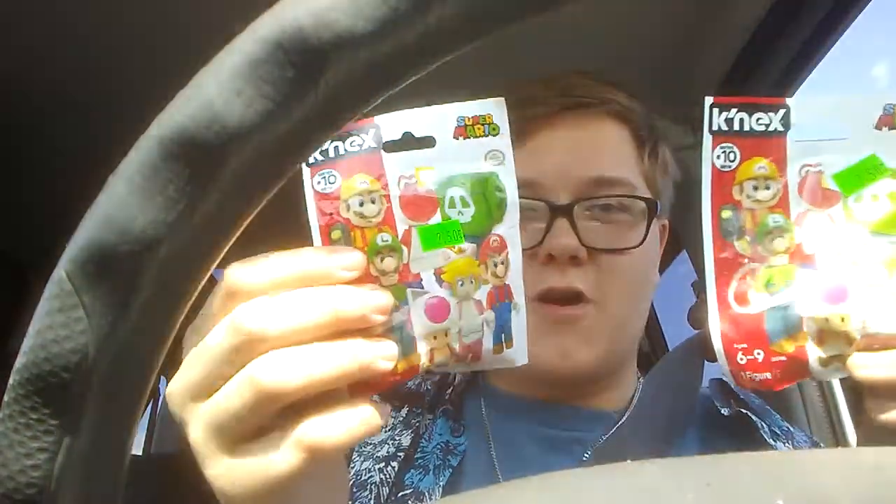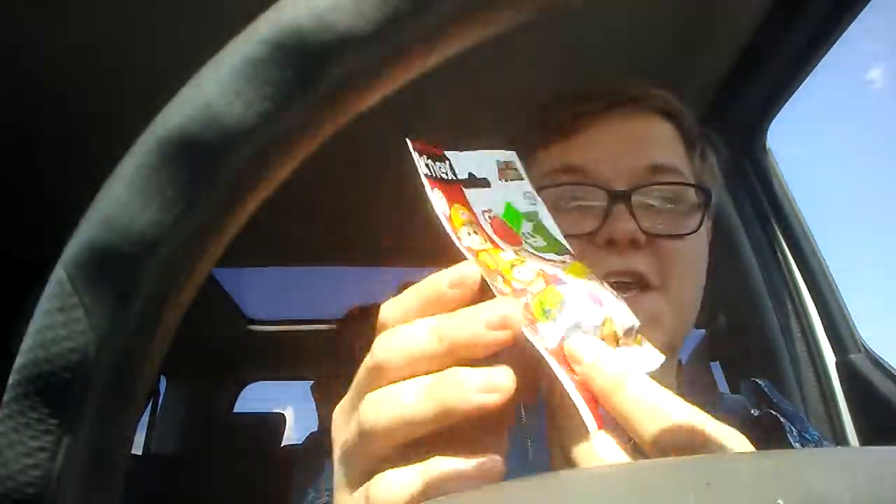Teggy here. There's a little mini video right here. I got a couple Mario Kinect packs for like $2.50. It's a Series 10.